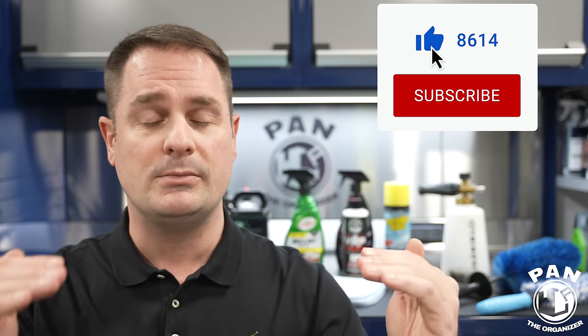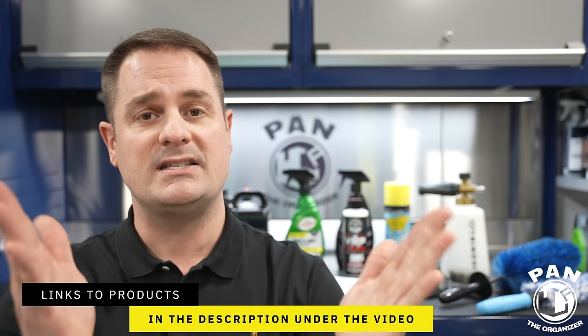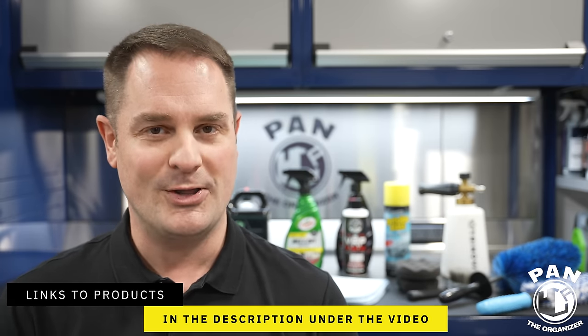I'm going to go over all of the items, the tools, the products, and the equipment that you need to get the job done well. We're keeping the price as low as possible because this is a kit for beginners. I'll have a future video on a more advanced kit for detailing enthusiasts or people who want to start detailing professionally. Quick disclaimer: this is not a sponsored video. Nobody paid for this, and I'll include links to everything in the description.